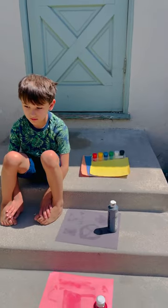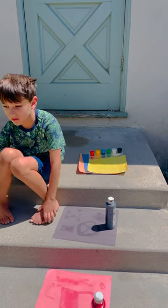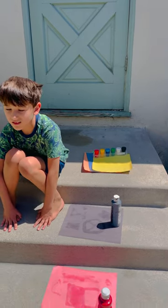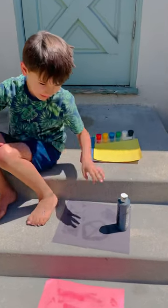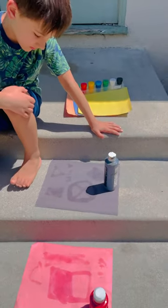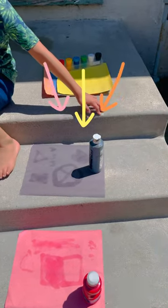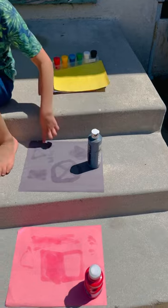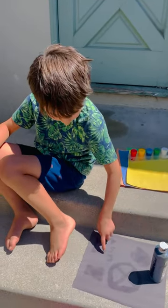Okay, Asher and everyone at home, we have left our colored paper out in the sunshine in direct sunlight for a couple of hours, and let's see how they did. Now, do you notice a difference between the color of the paper and the part that you used sunscreen on? Yeah. What's the difference? This part is lighter and this part is darker.